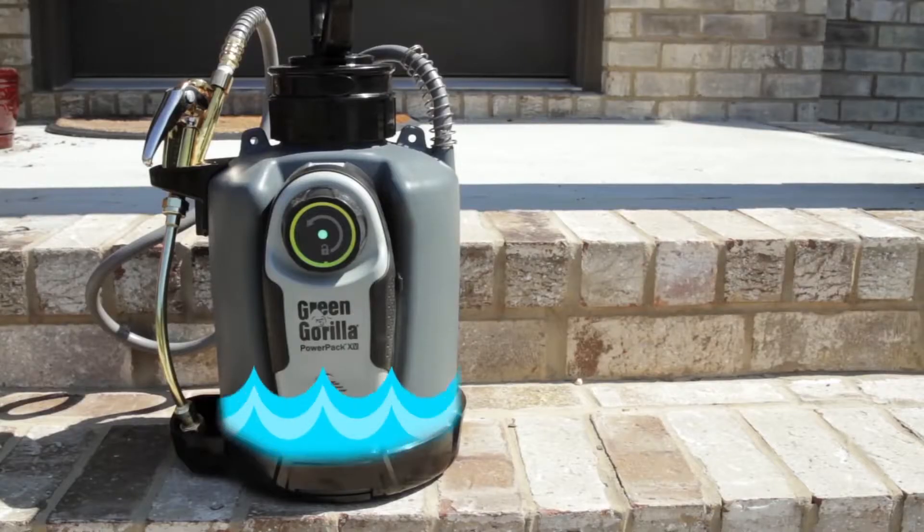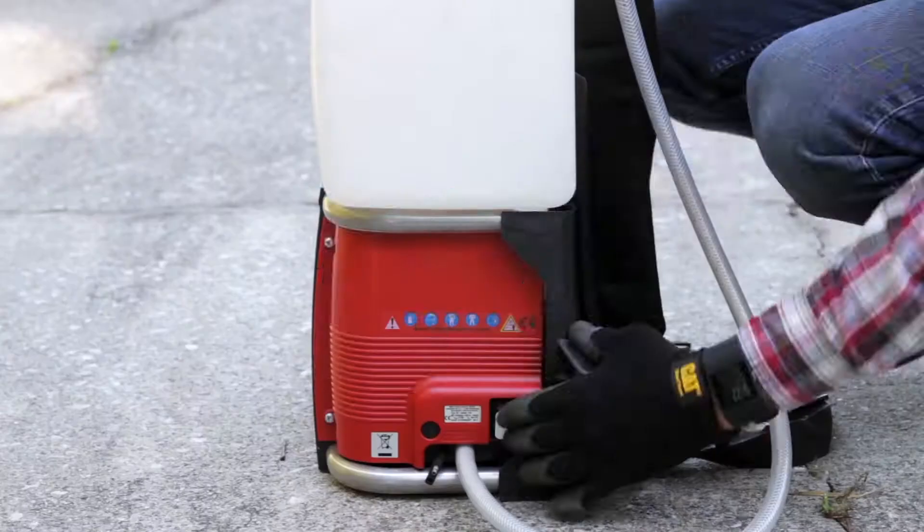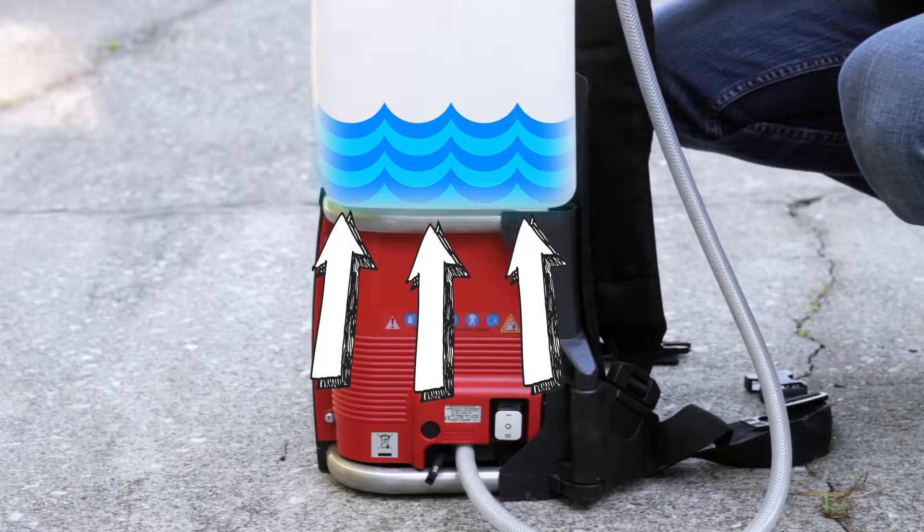It charges the head space in the tank, meaning the empty space between the fluid and the top of the tank. It doesn't charge the fluid from the bottom of the tank like traditional battery-powered sprayers.